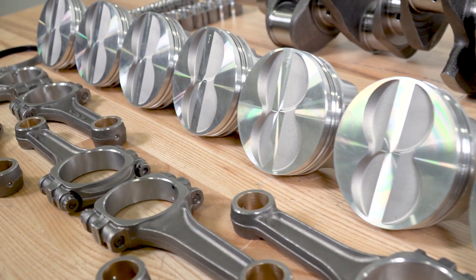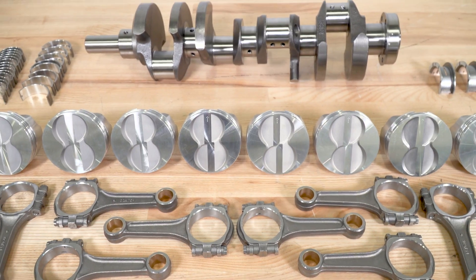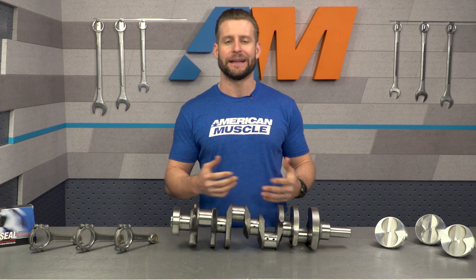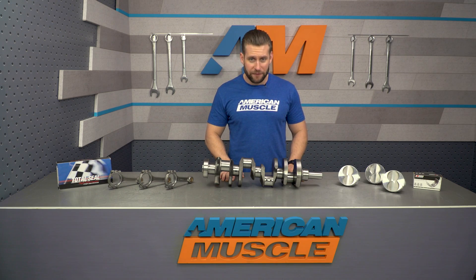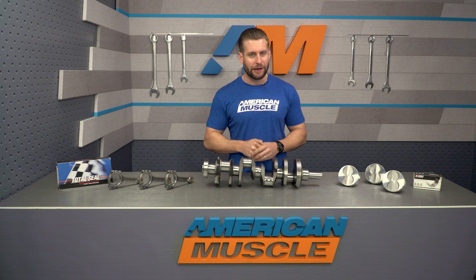This kit from SCAT also includes brand new forged I-beam connecting rods and forged pistons that are 30 over, so prospective buyers will need to factor in some machining work to get everything installed. Compression ratio will vary depending on your cylinder head's combustion chamber, ranging anywhere from 11:1 to roughly 9.5:1. Buyers should also be aware that this kit is unbalanced, meaning you'll need to have it balanced before installation using a 28-ounce balancer along with a 28-ounce flywheel.